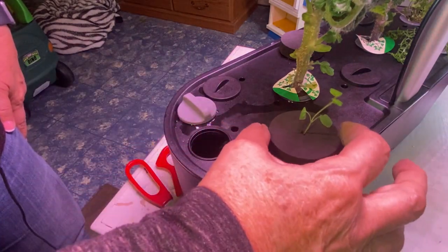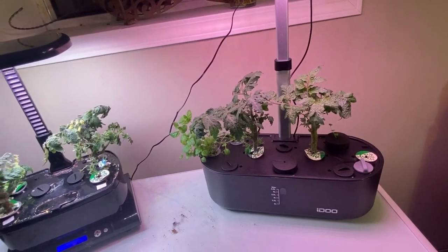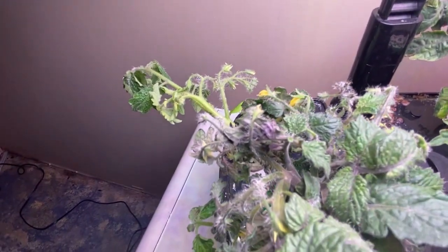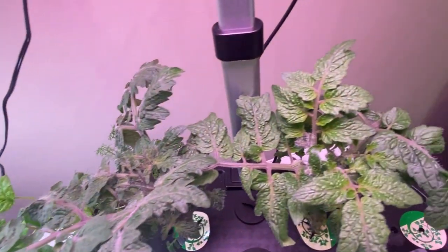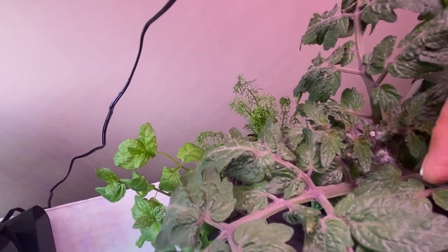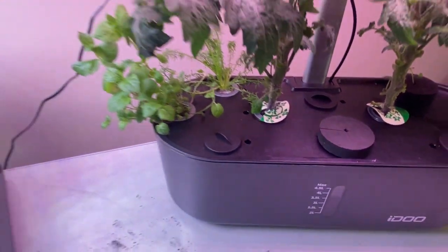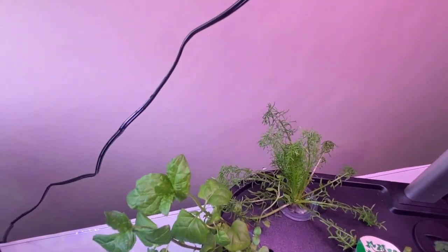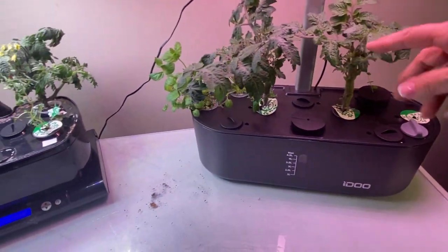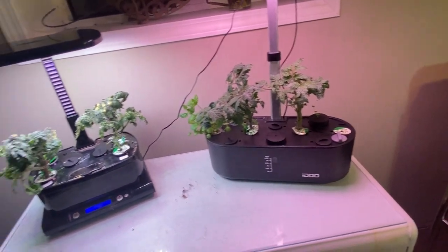This is what they look like now that they've had their haircut — I think they look way happier. They've got lots of breathing room and lots of blooms that we need to get pollinating. Over here on the iDoo nothing is blooming yet, but I can see lots of little flowers and buds forming, so hopefully in the next week or so those will catch up. There's lots of space underneath, the chamomile's got lots of light, and hopefully this little oregano will take off too. I'll probably keep trimming a little bit throughout the week.